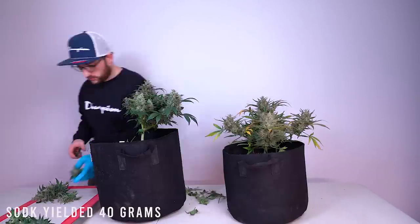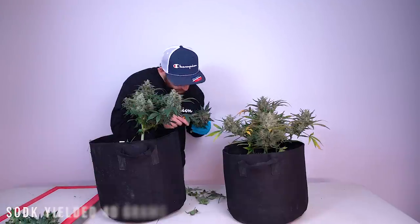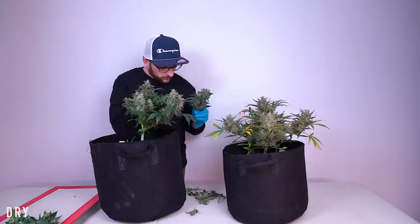Despite the lack of fade, I'm not worried. My intentions are to press this entire plant into fresh rosin.